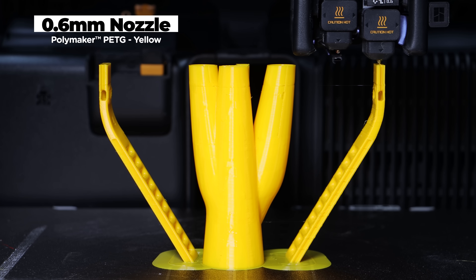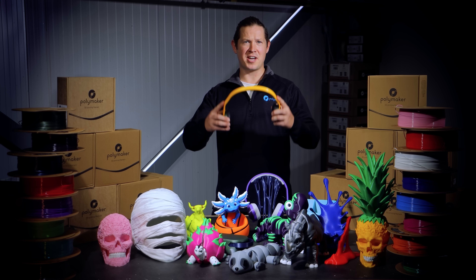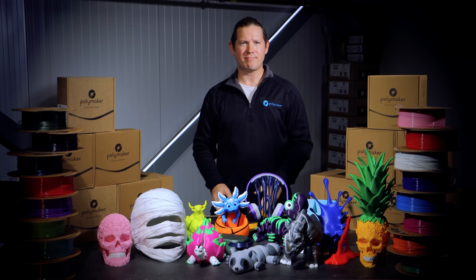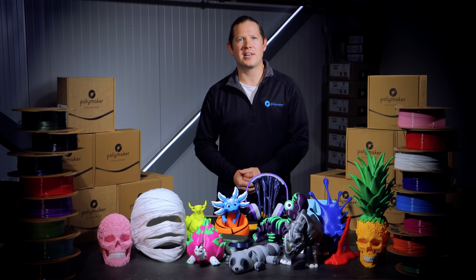So if you're crazy enough to print this headphone band vertically — which is very much not the way it was intended — you can still lend your headphones to Shrek and get them back in one piece. The new formula also boosts the impact strength by 47% and the bending strength by 14%. You get prints that are not just tough, but also resilient — parts that flex before failing instead of cracking in a brittle nature.